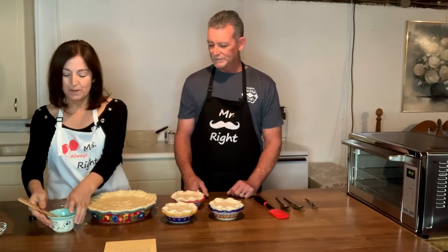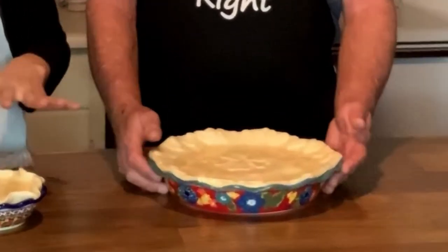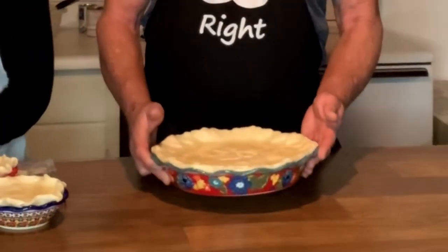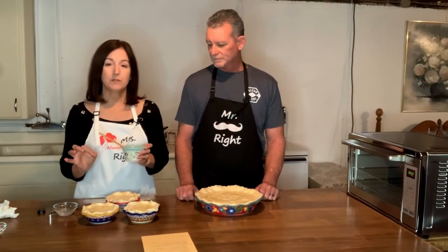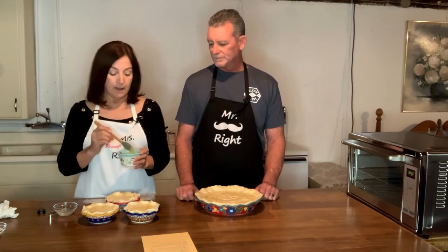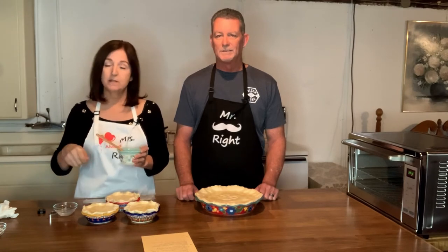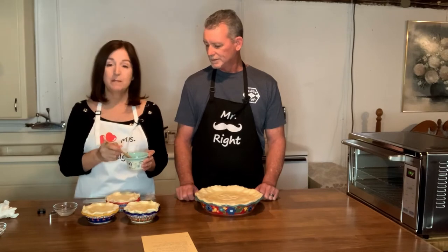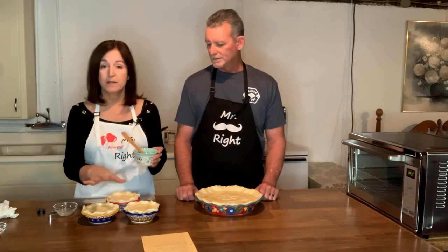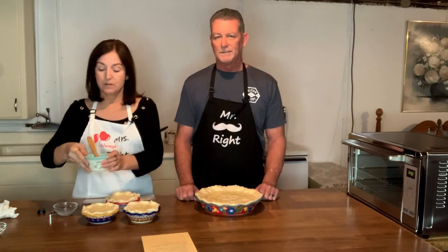That's the first pie done. I've gone ahead and applied the egg wash to all of the pies, which will make a nice sheen and a nice golden color. Basically, an egg wash is just one egg and one tablespoon of water — you mix that up really well until it comes to a nice creamy consistency, then brush it on all the pie tops. You can use it for pastries, too.